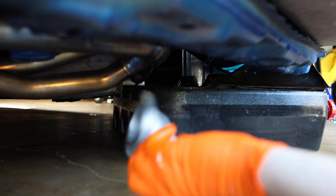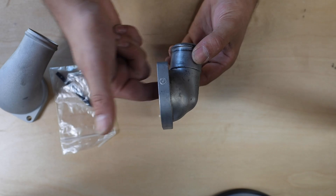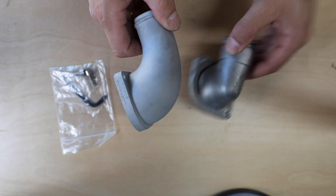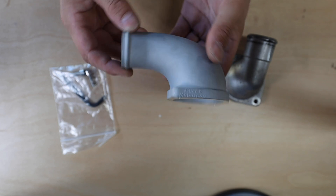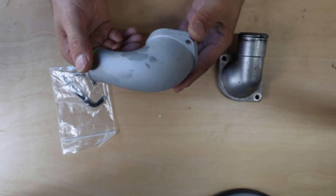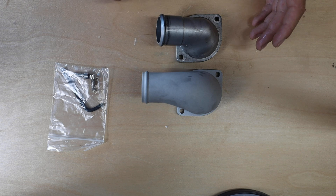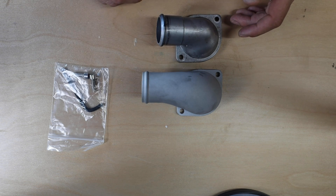Let's look at this OEM one versus the Killer B one. On the OEM housing, when the coolant comes out of the water pump it hits this back wall and then has to go through and out — versus the Killer B one, which has a much nicer bend to allow coolant to flow a lot better, so it's not as turbulent leaving the water pump. The Killer B one is also coated, which will resist heat a little better versus the bare aluminum OEM one. The Killer B one is also slightly longer.